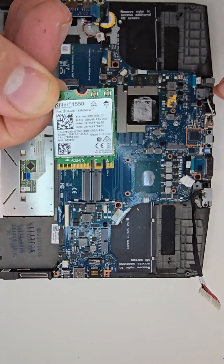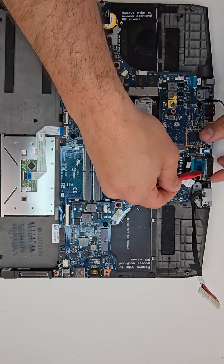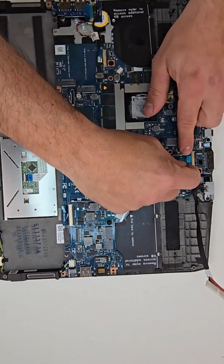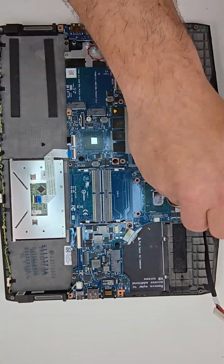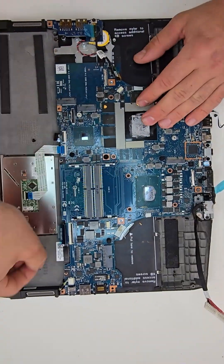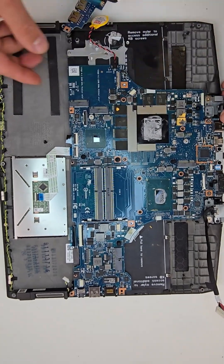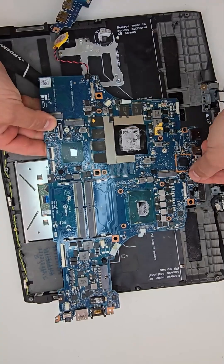Now I will be pulling the Wi-Fi card — this is again just one screw. Then I will begin the process of removing the motherboard. There are multiple ribbon cables around the board and a few Phillips screws that I need to pull.